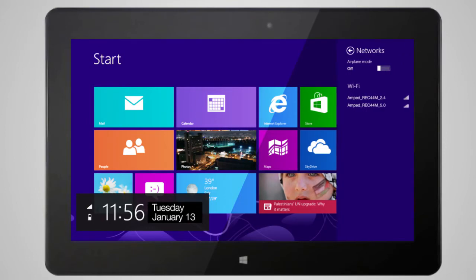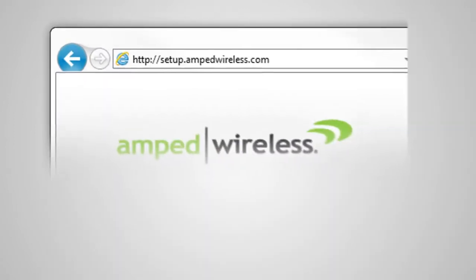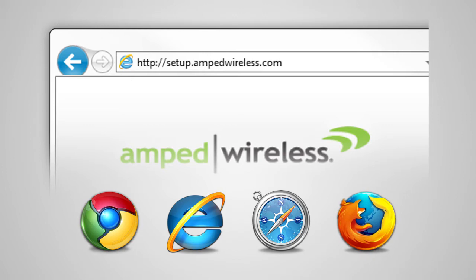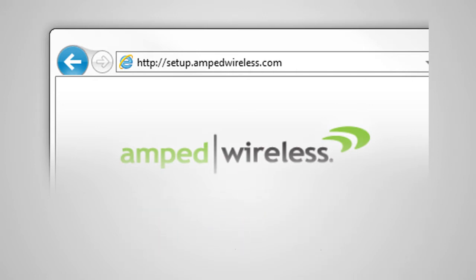Go to the Wi-Fi settings for your device and find the 2.4 and 5.0 Wi-Fi networks named AMPT REC44M. Once connected, open your web browser and type http://setup.ampedwireless.com into the web address bar. The web menu supports Google Chrome, Internet Explorer, and Safari web browsers. If you are using Firefox or any other web browser, please switch to one of the supported web browsers. You do not need an internet connection to access the setup menu — it is served from the range extender directly.